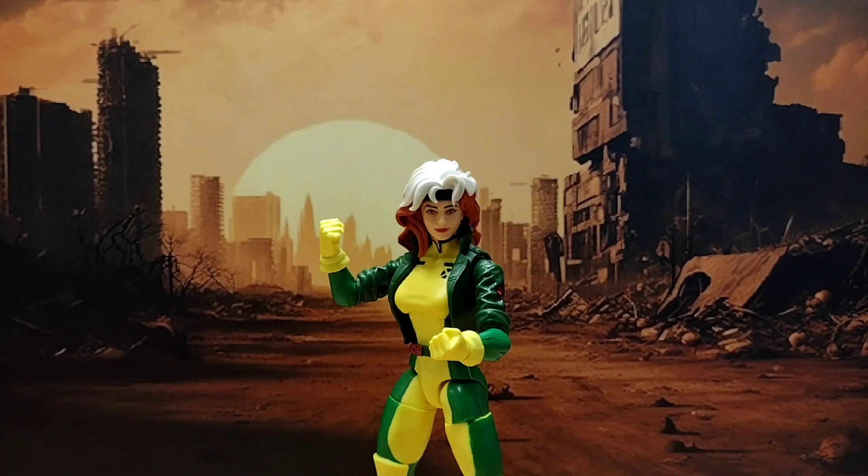Alright ladies and gentlemen, hello and welcome back to another Hero House Reviews. Today we're looking at the Marvel Legends X-Men 97 Rogue.